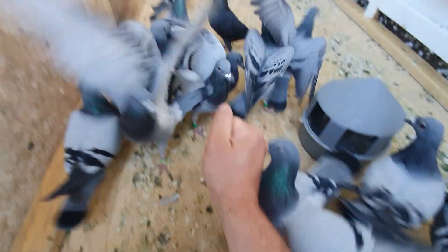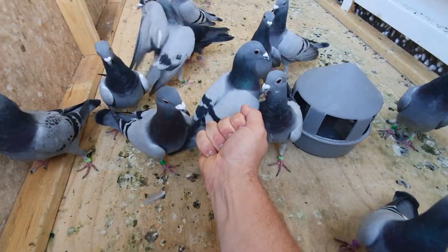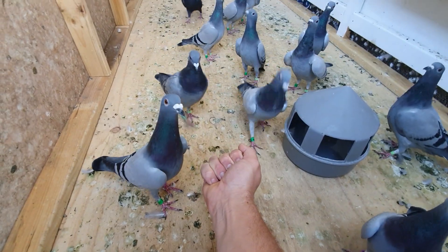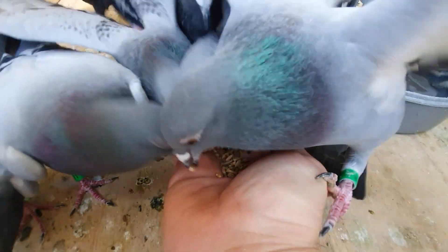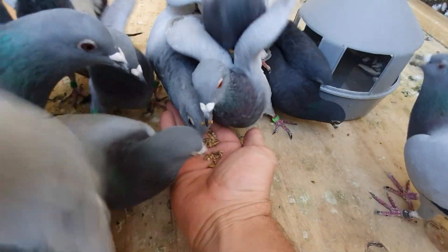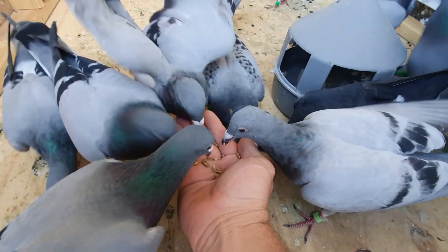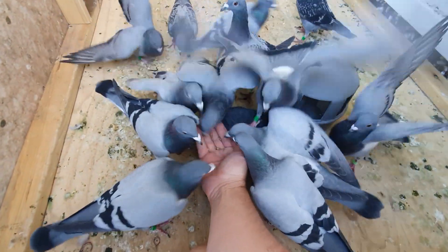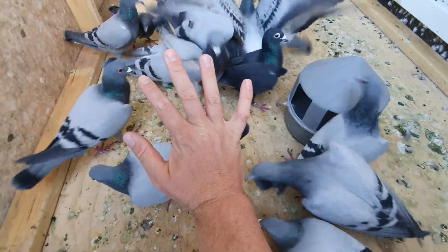Alright guys, these are pigeon pellets — something different — so just be prepared, you're not used to this. I think the verdict's in: these pigeon pellets are pretty good. The birds are pretty much just nearly picking my fingers off for it.